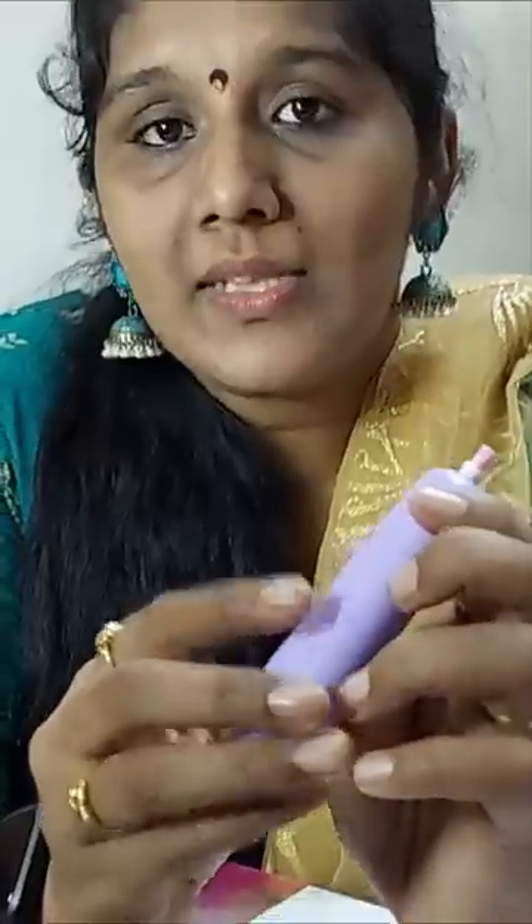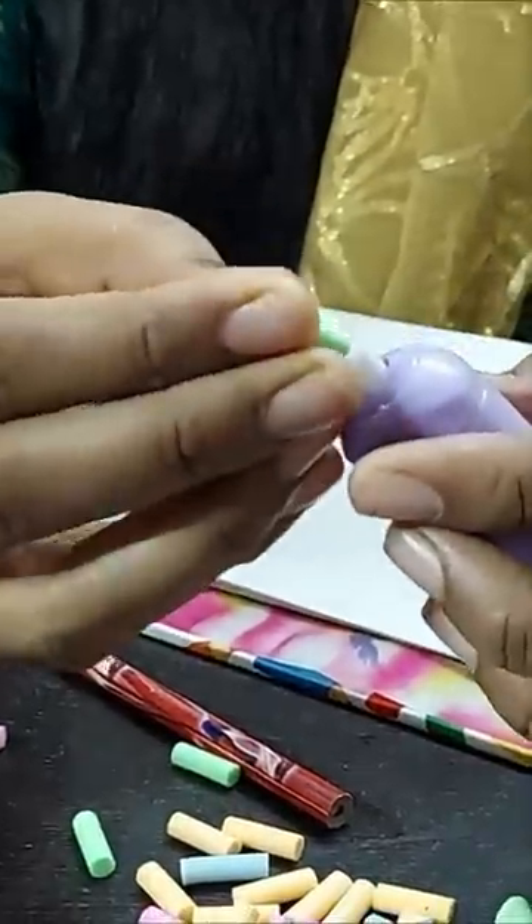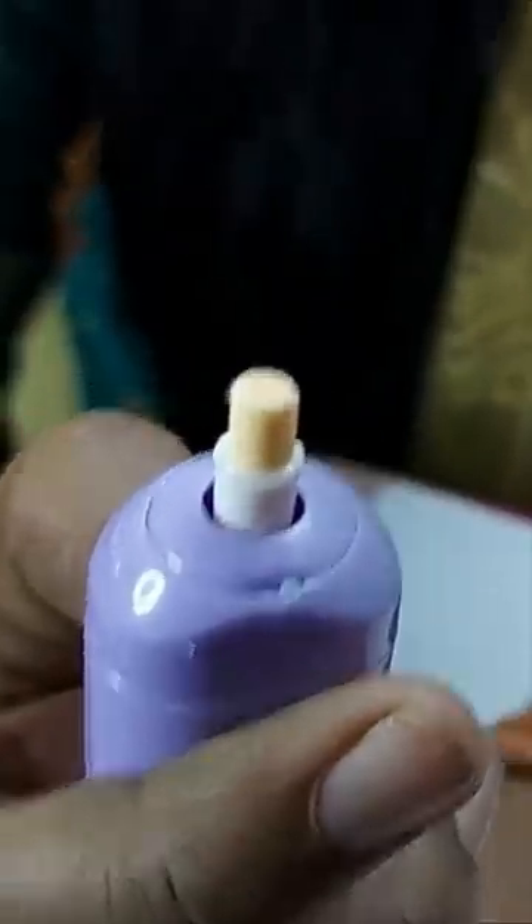How can you use it? There are 2 AAA batteries. This rubber is added to the front — it is inserted in the front. Press it to run and shake it. You can shake your hands.